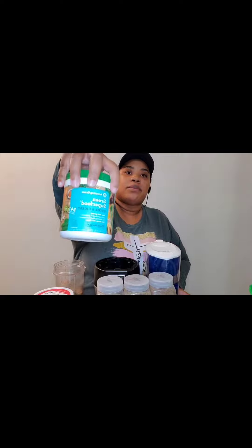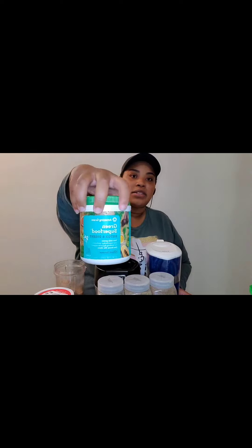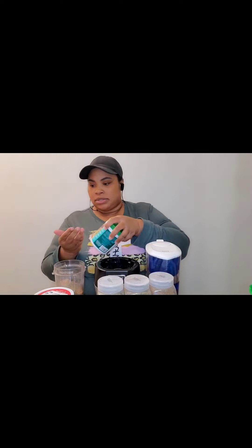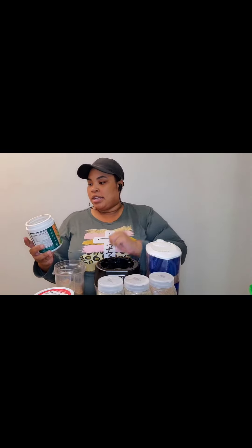I found some collagen powders in my bedroom that I bought from Walmart not too long ago. I have so much stuff and I don't have a lot of kitchen space. This one again is from Amazing Grass — I really need to get an affiliate. This is the Amazing Grass Super Green Superfood Detox and Digest daily greens.